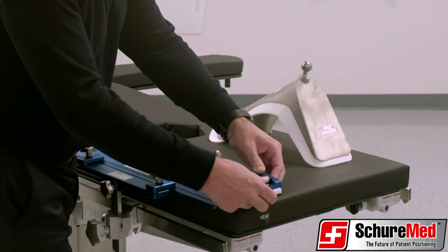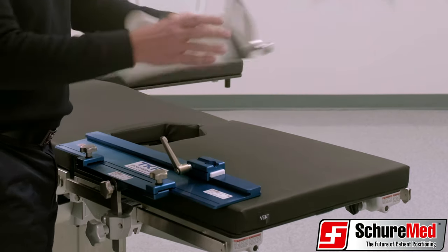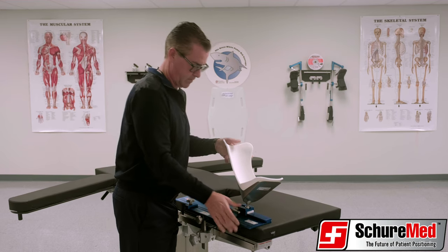Next, slide the assembled block onto the rail of the base plate track system. Finally, insert the ball of the boot into the adjustable slide block and secure with a locking handle lever.